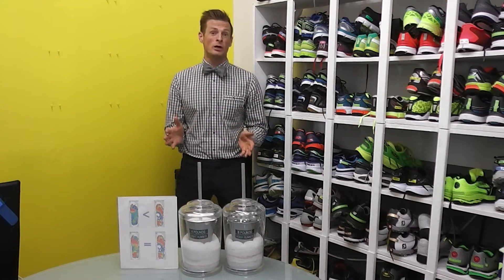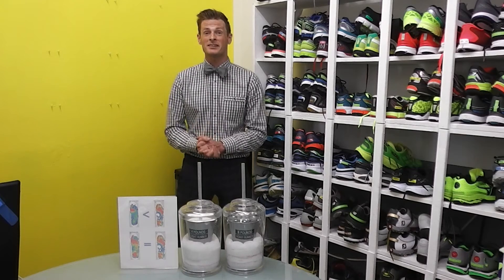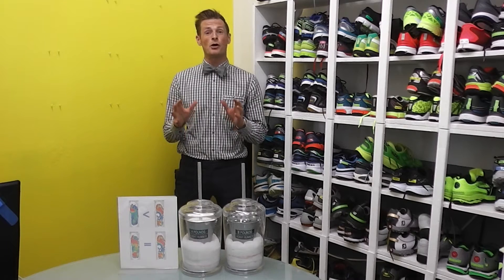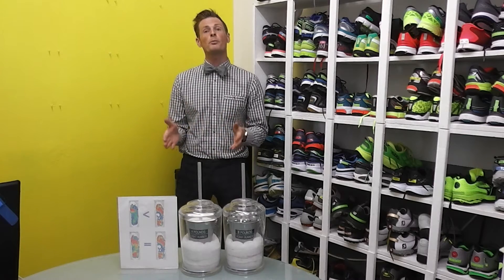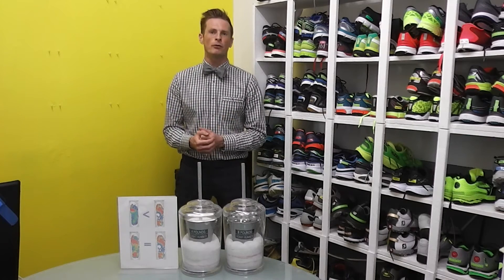Many of you watching this video were lucky enough to attend my lecture at the Running Event in Austin, Texas back in December 2015. If you saw that, you'll know we went over a bunch of really cool demos that can be used in running stores to show people how weight and speed affect running shoes and how foam breaks down.